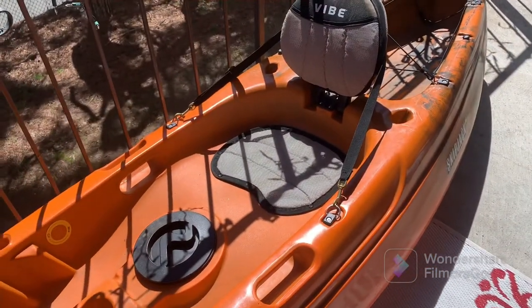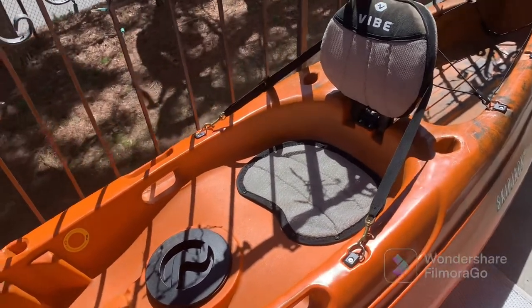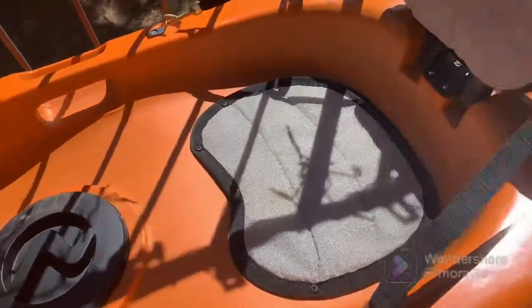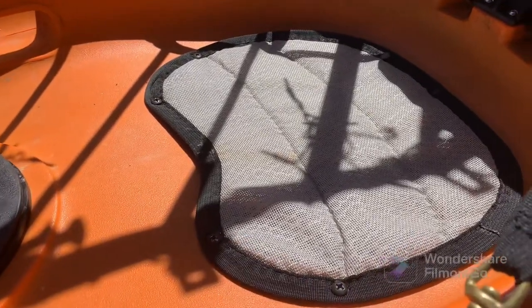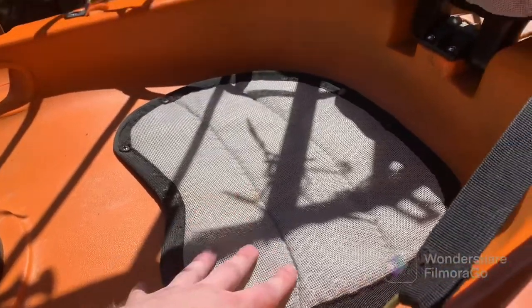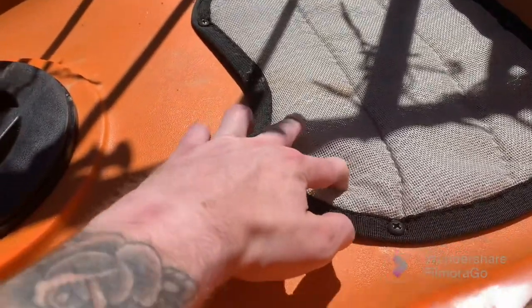The second pair of scupper holes are underneath this seat, and that is a con for me personally. Pretty much as soon as you set off, you're going to take on water in your seat — and nobody likes swamp ass on the river. I took the seat off and put scupper fillers in to seal those up. It wasn't a huge deal, but it's kind of a pain because there are a ton of little screws around the seat and it takes work to pull it all off just to fill those scupper holes.